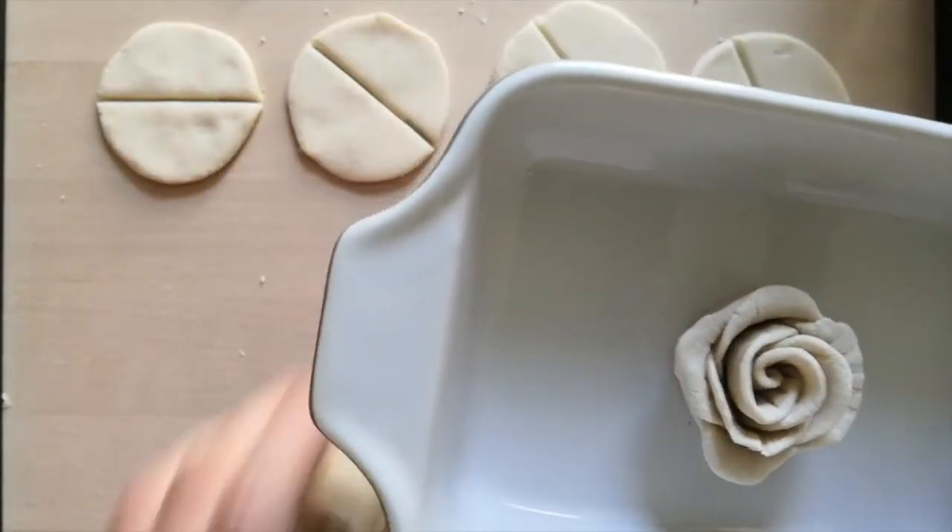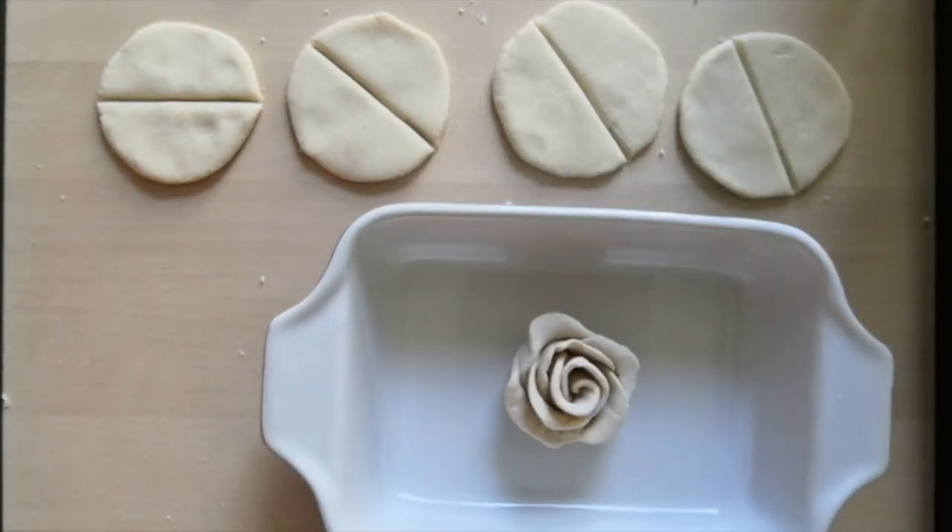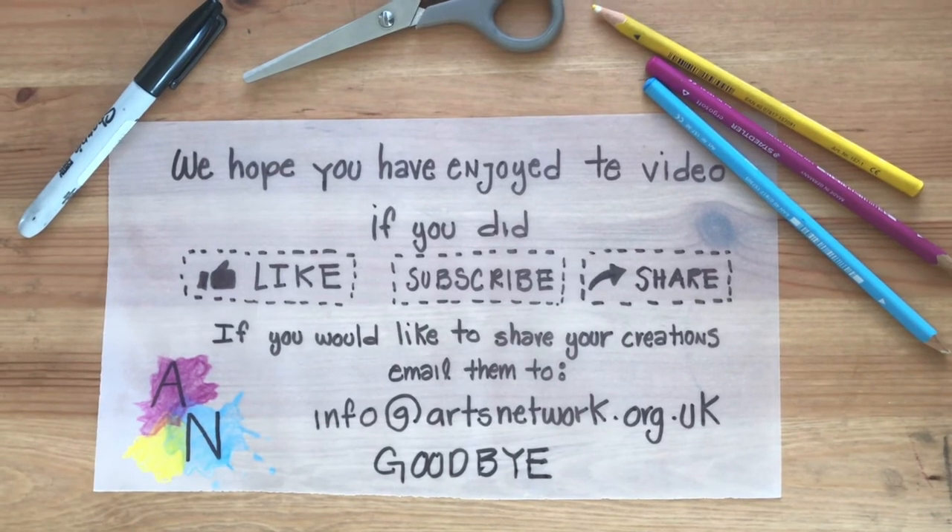And then once it's dry, you can either paint it, varnish it, or leave it as it is. As always, we love to see your creations — so if you do want to email them in, the address is coming up any second now. Thanks for watching.